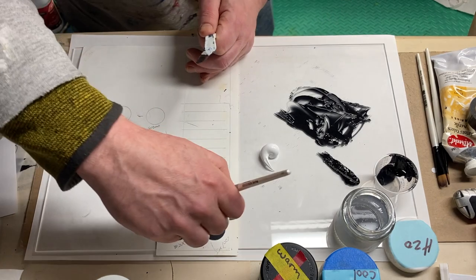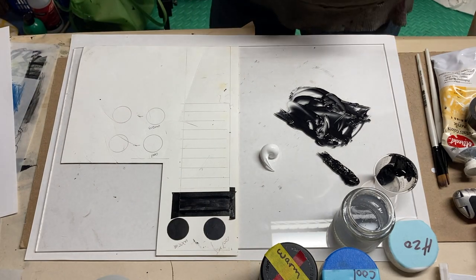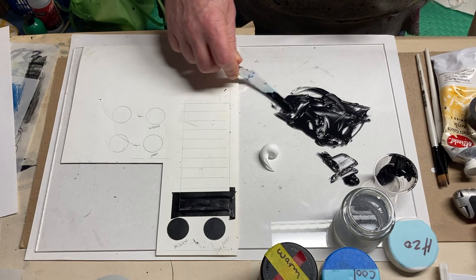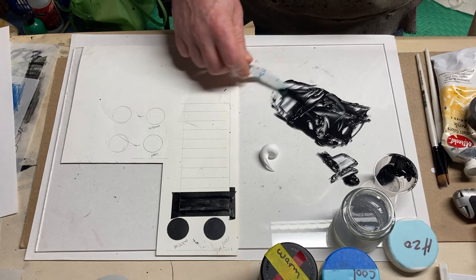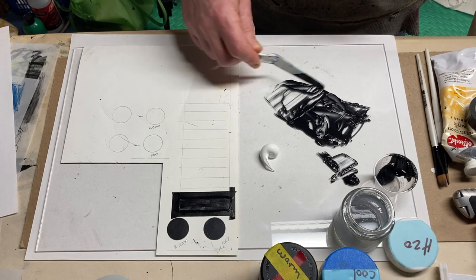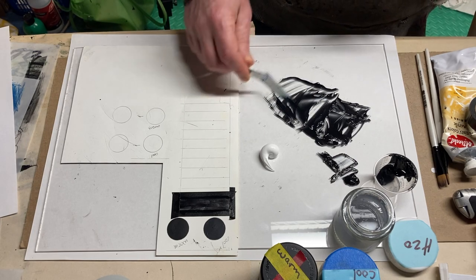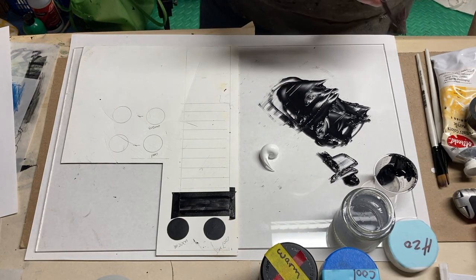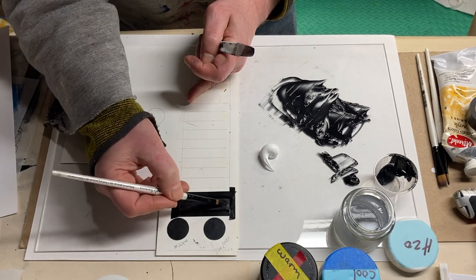I'm starting to get the buildup I need. The easy release tape is just there to prevent the work from becoming sloppy. It doesn't take a lot of paint to do these, but you can mix more for your own process. You may want to mix a little bit more depending on how easy it goes for you in doing these bars of darkness and light.